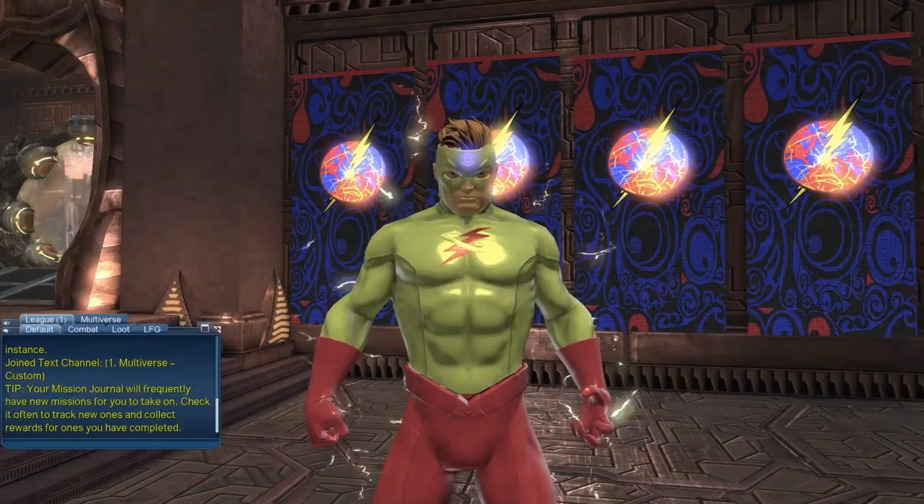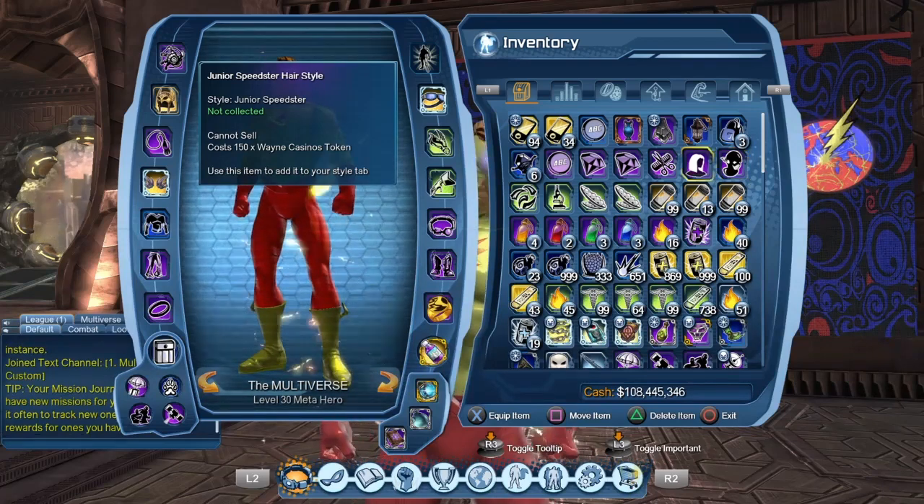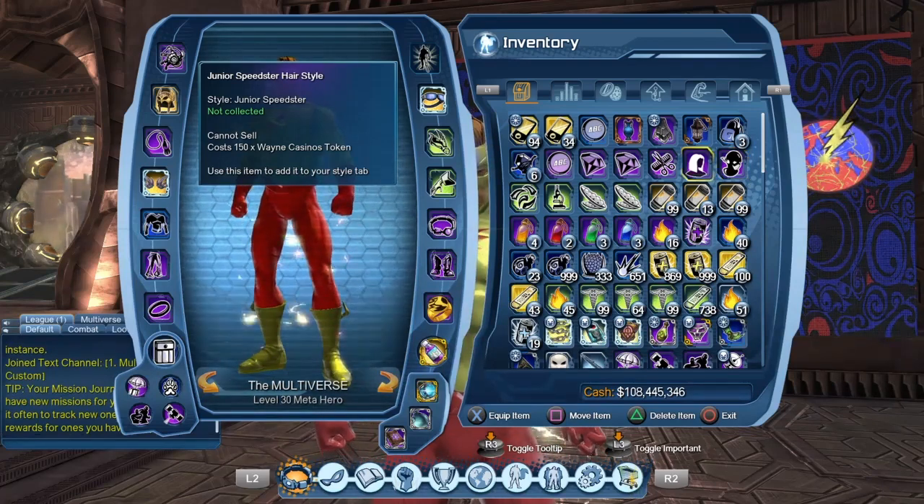Hello heroes and villains, welcome to Multiverse. Today we are going to take a look at the Junior Speedster Cowl Style and the Junior Speedster Hairstyle. So let's get this party started.